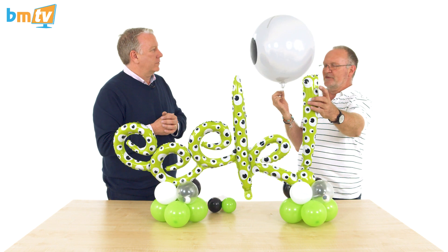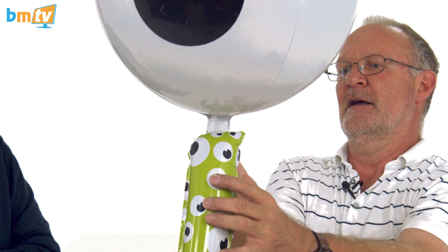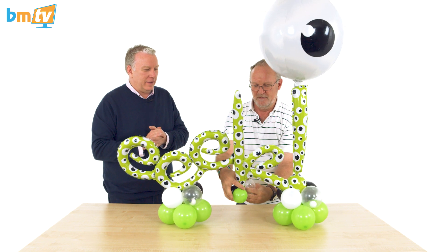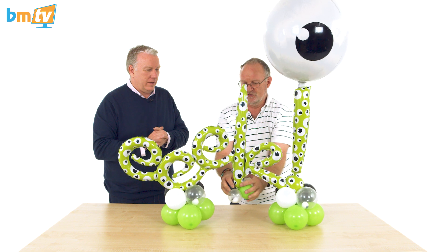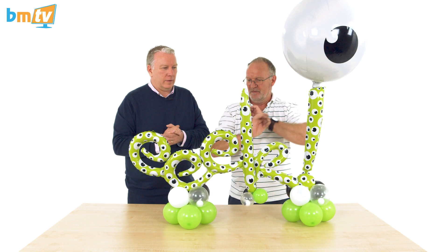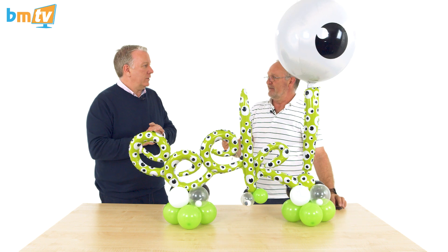I've also added vinyl in the same style of eyeball as the rest of it, so it all links together. That just goes on the back of there, holds it up, and your job's done. Obviously there's more to it — you can add lots to it if you want, helium film and all sorts of stuff — but in its most basic form, there is your simple design.